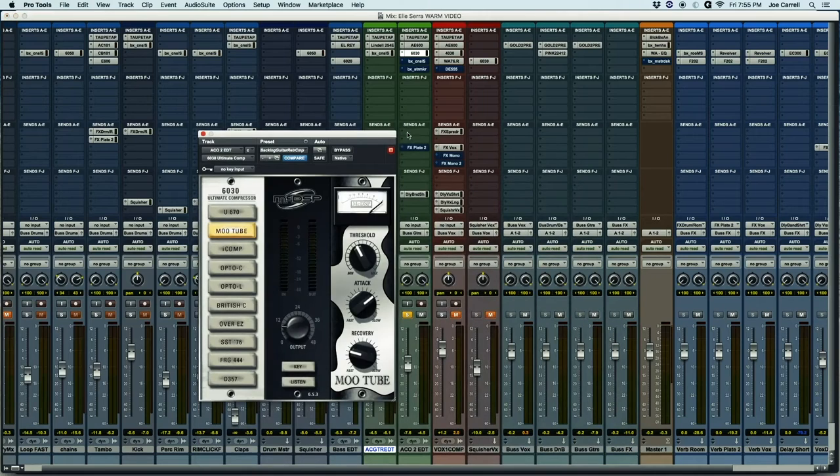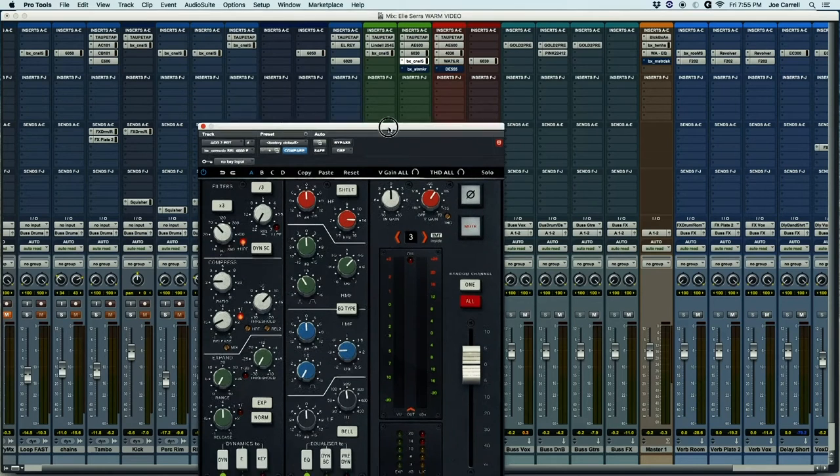Then I follow that with this compressor from McDSP — medium slow attack, medium fast release. I've got my SSL doing the same trick that I showed you on the other guitar. You'll see there's no EQ at all — I'm just tickling the fast attack compressor.